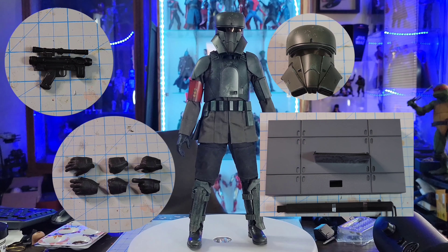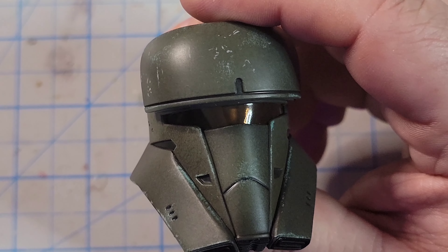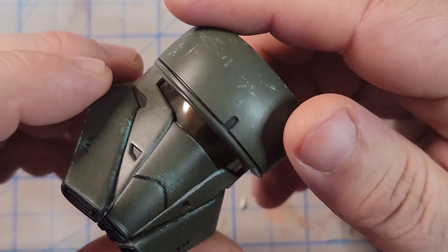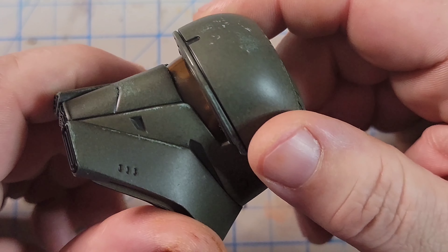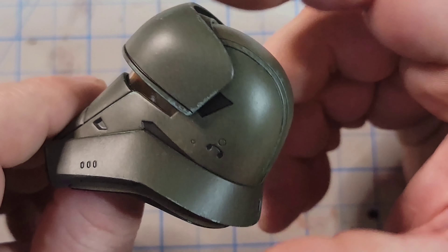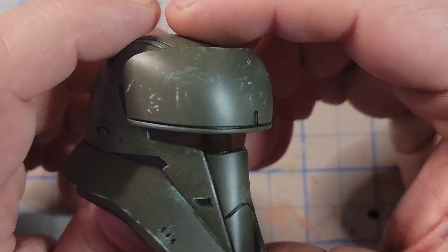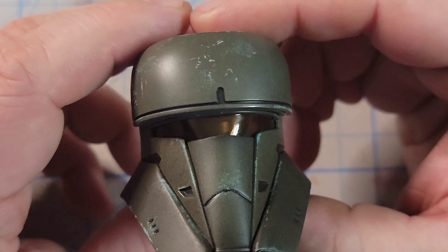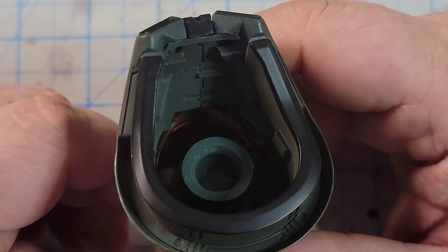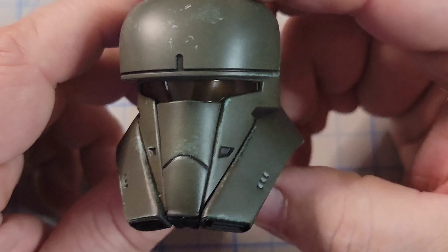Let's move on to the helmet, because I wanted to show this piece off — it is really cool. There's great weathering on this helmet. I like the green; it almost reminds me of a Halo helmet. There's an amber hue in the visor that I haven't seen on any other troopers, which is really cool. Just adds more to this character — really like that a lot. Weathering all the way around, that nice dark military green. Really cool design and coloring.